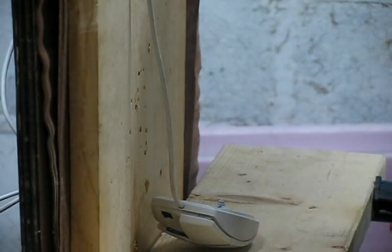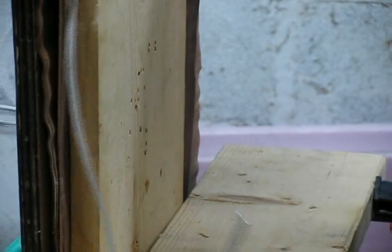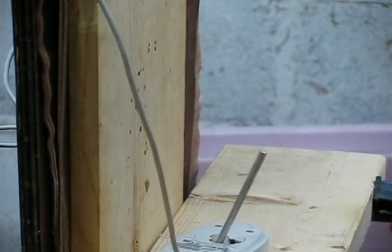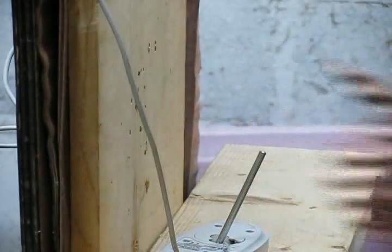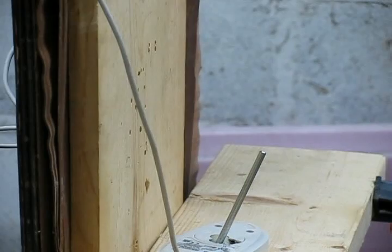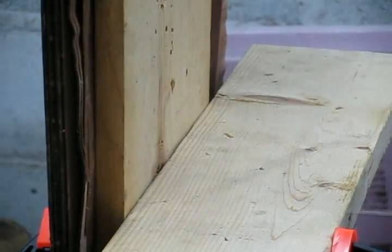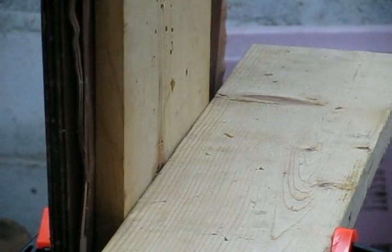We'll shoot it right in the ball this time. That was easy.